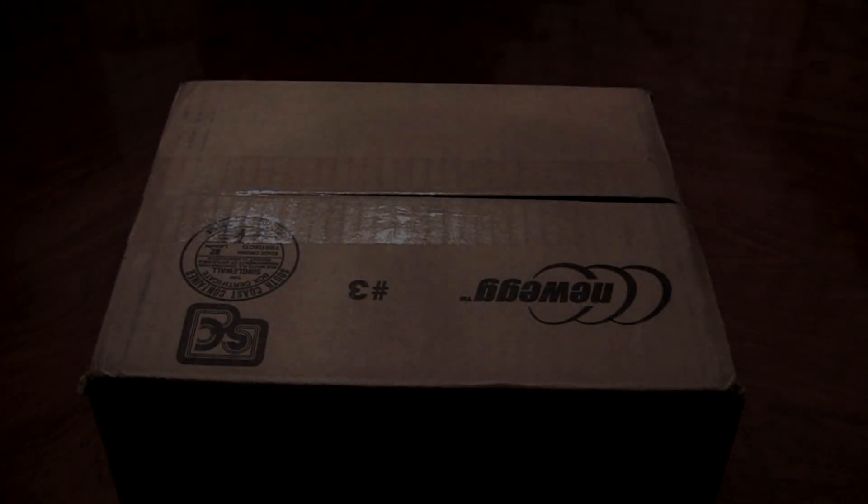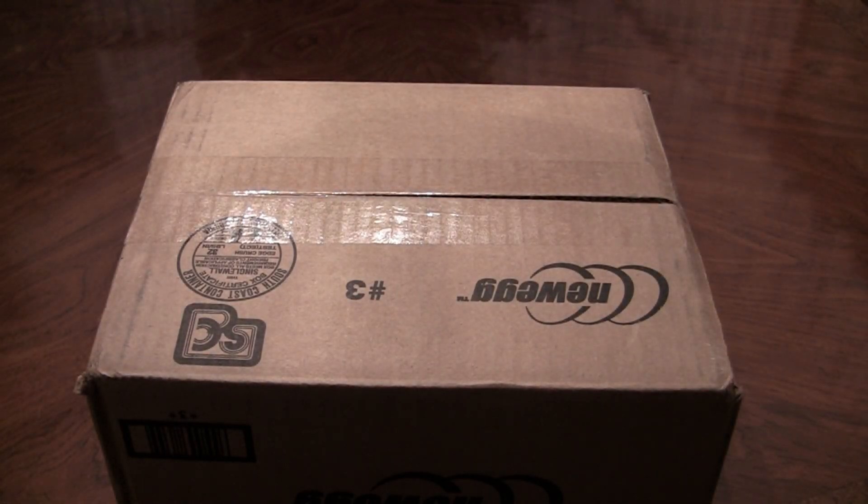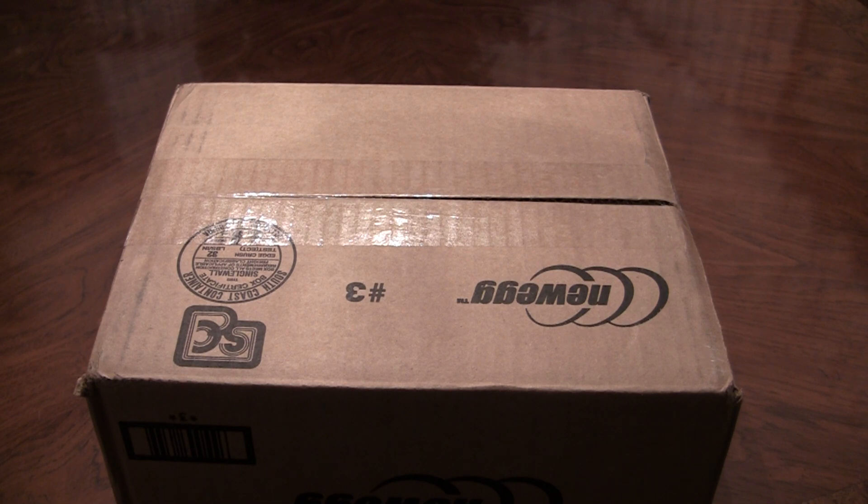Hey everyone, I have another really sweet unboxing for you guys. I'm pretty sure it's my new power supply for my other computer, because I actually got a new graphics card and I needed to upgrade my power supply. So let's just open this first box.